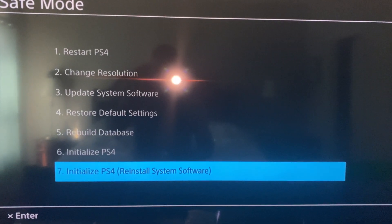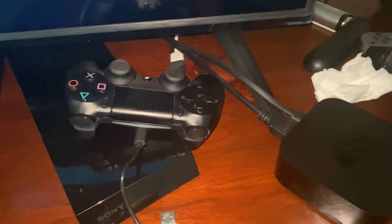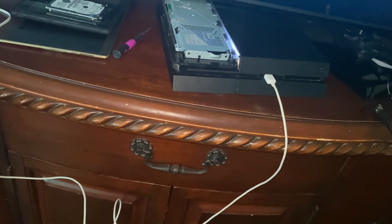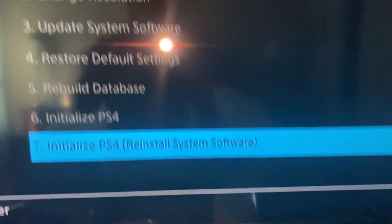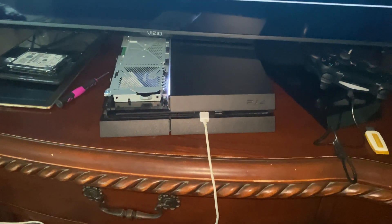Now I'm in! So guys, if you are having a problem getting the controller connected and you don't have the original PlayStation cable, try a cable originally from Samsung. If you own a Samsung phone, use that original charging cable and go ahead and do it. Good luck guys!